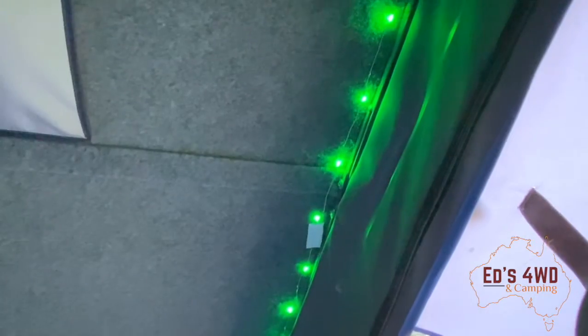I also added a nice string of lights that run up the side here, powered by a little power pack just there. That runs the lights nicely.